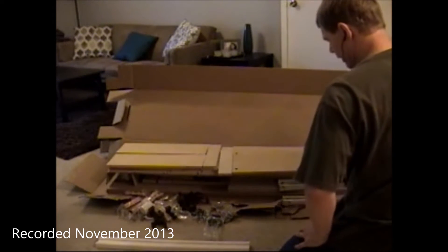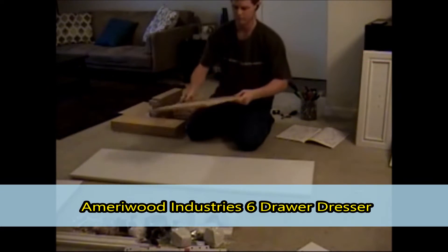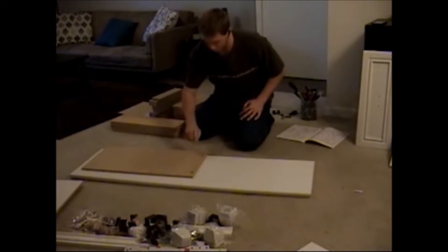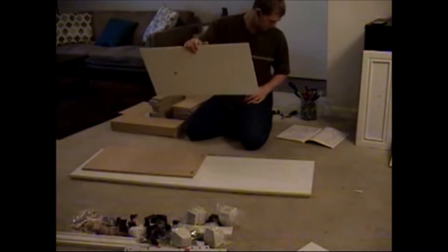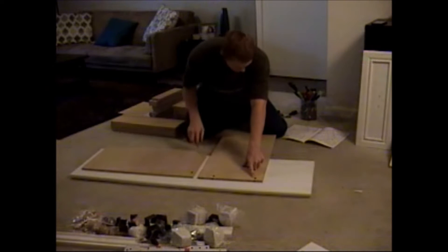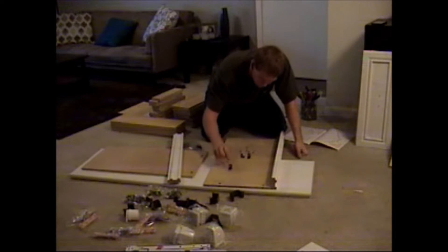Wow, this is insanely complicated — 72 pieces to put together. So I have piece B, which is labeled B, and it lays with the holes toward me. Piece A lays like this where the two holes are here and here. Now let the guessing game begin — I have these little L brackets, three of them.